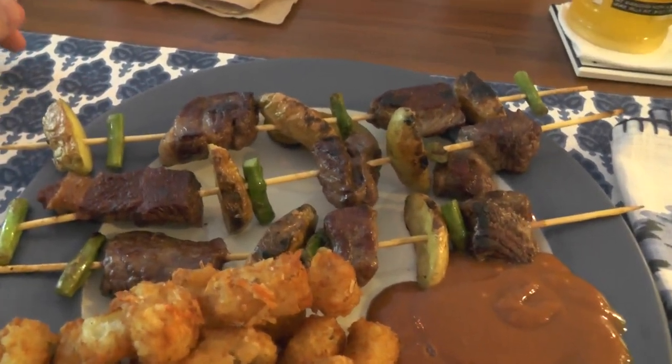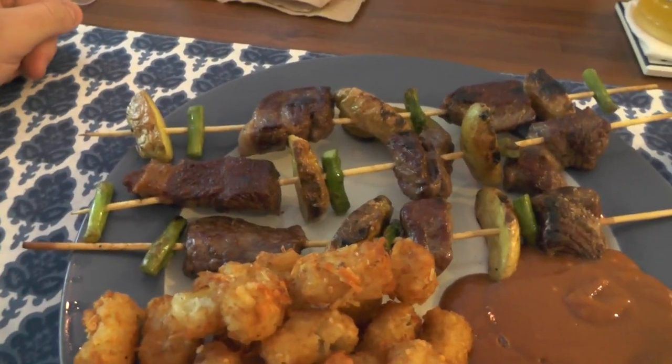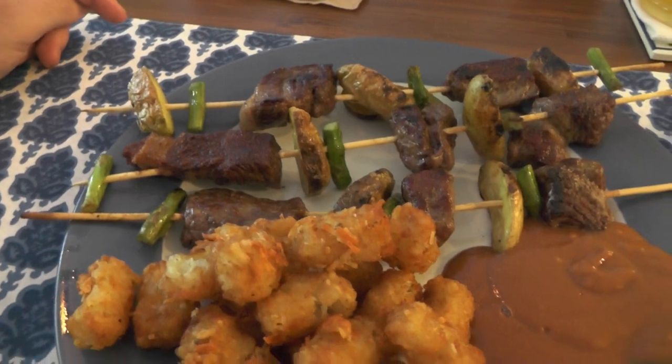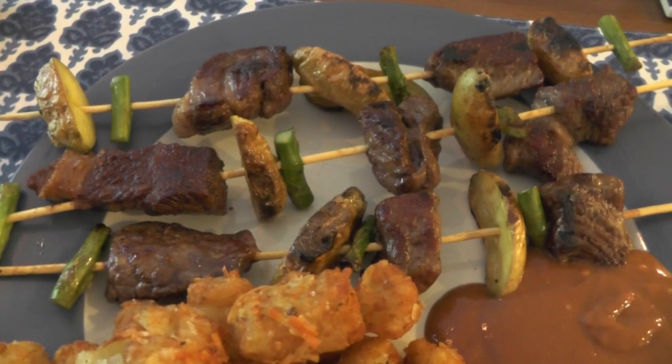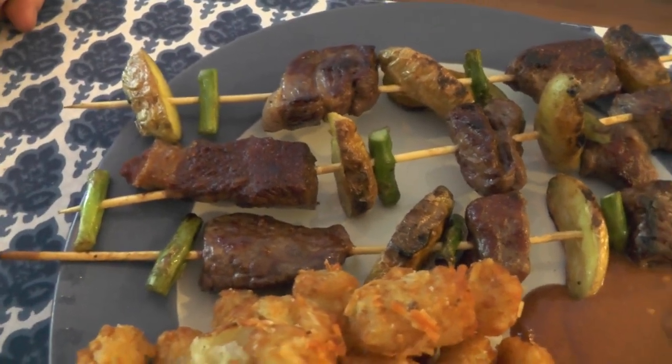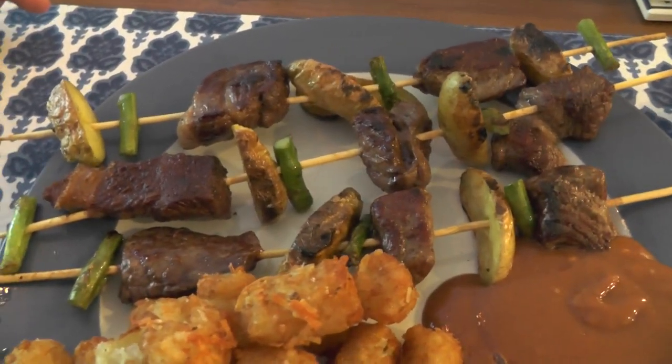It's chopped up steak that you can actually buy at the supermarket to put into stew and stuff like that, but it makes it a lot easier for skewers. You just stick them on there, and it's combined with fingerling gold potatoes.